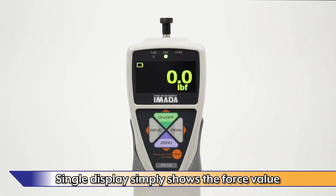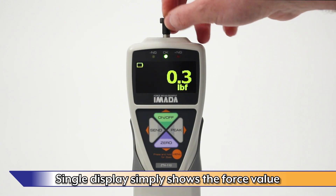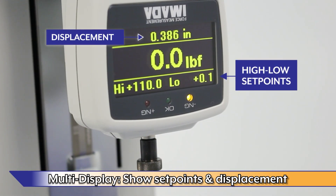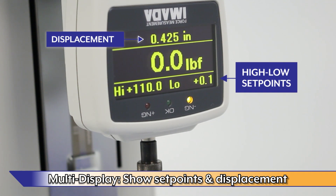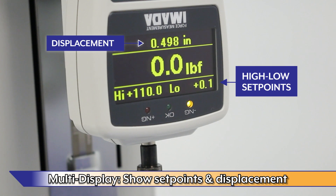Single display simply shows the force value. In multi-display mode, in addition to force, various test conditions can be displayed, such as set points and displacement on gauges mounted to Amata stands with F-A distance meters.